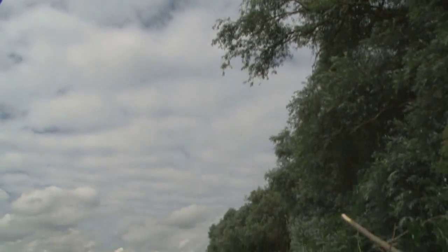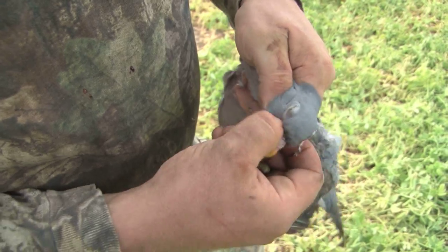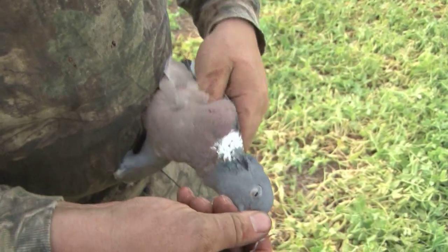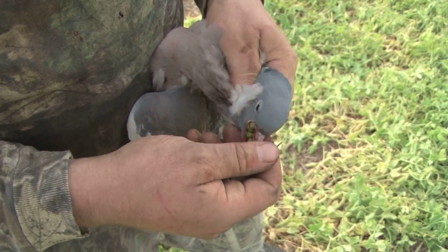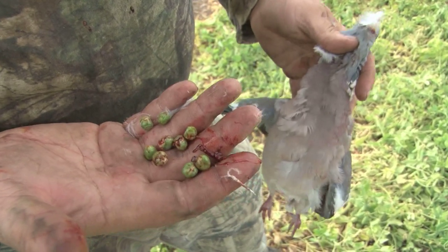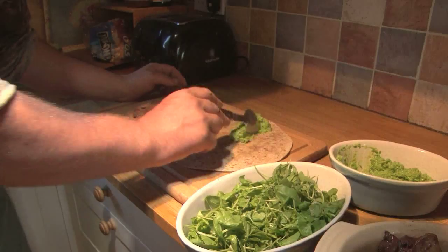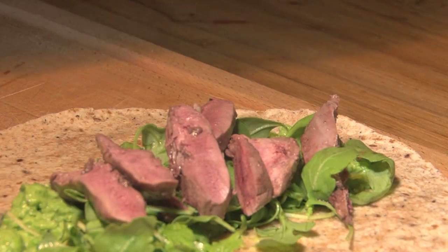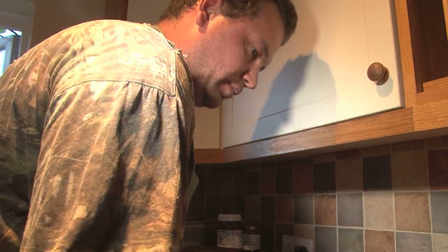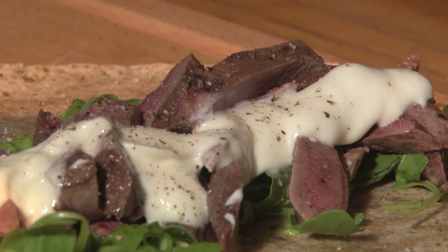Mark bags about 50 birds, plenty for our gathering, and Harvey has about 12. Opening the crop shows just how big the pigeon pea problem is — imagine the impact of a few thousand birds, those crops must be stuffed with them. For the finishing touches: some warmed wraps, a layer of pea puree, a generous helping of prime pigeon meat, finished off with a smothering of yoghurt, and hey presto — Mark's rolled a fat one and it is delicious.